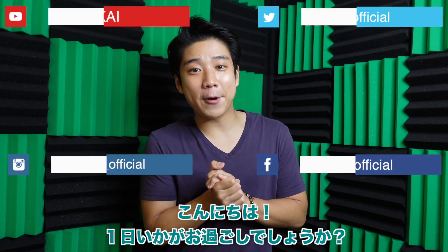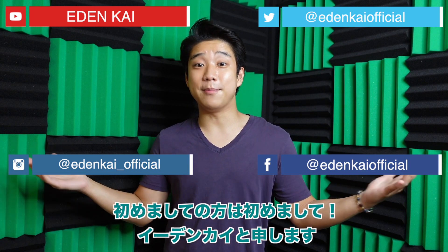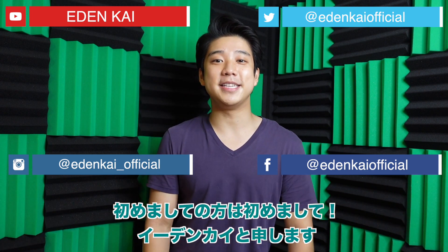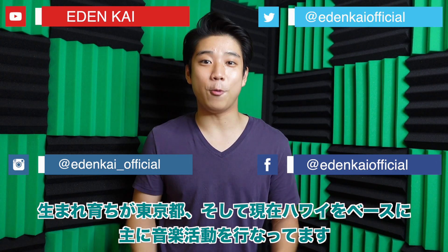New background. How's it going everyone? I hope each one of you have had an amazing day so far. If you're stopping by for the first time, thank you so much. My name is Eden Kai. I was born and raised in Tokyo, Japan, and now I'm here in Hawaii doing music.